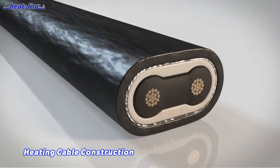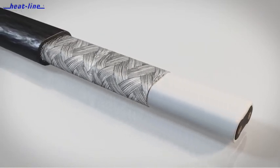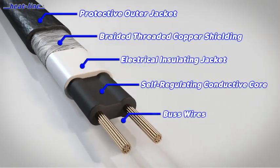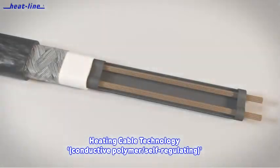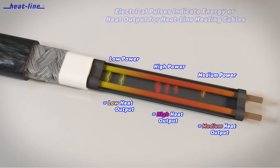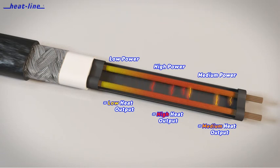All Heat-Line products employ self-regulating conductive polymer technology. Heat-Line heating cables are specially blended combinations of polymer and conductive carbon that create electrical paths between parallel bus wires at every point along their circuit length. These self-regulating heating cables automatically adjust heat output at every point microscopically along their length, supplying heat safely and efficiently when and where needed — increasing heat output with cold and decreasing heat output with warmth. They will not overheat and can be installed on a variety of roofing materials.